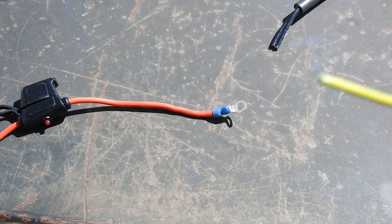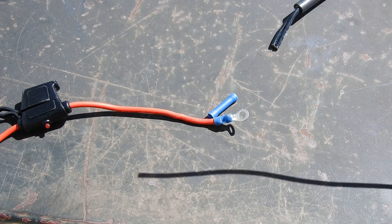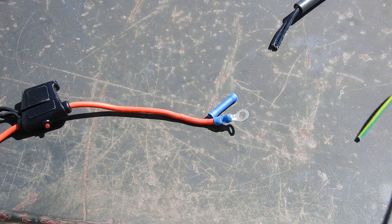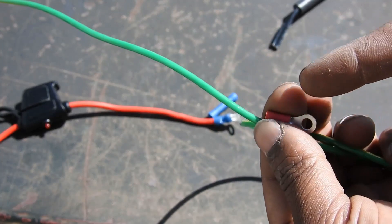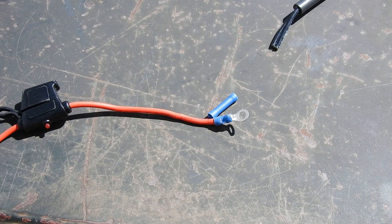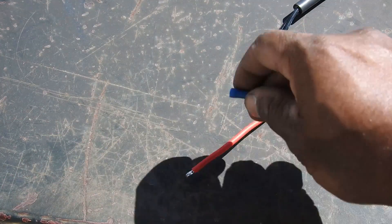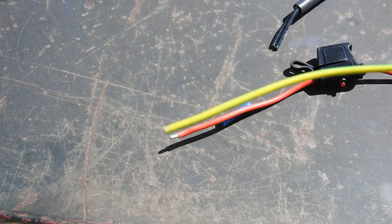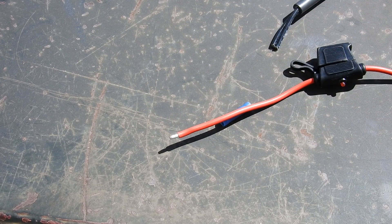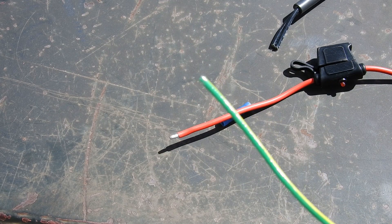If you're not connecting this directly to your battery, instead of a ring terminal you can put a butt terminal, connect more wire to it, and then at the end of the wire put another ring terminal that can go to your battery — that's if you're limited on space or whatever your setup is. For my purposes, I'm just doing it this way — this is going to the battery. It doesn't matter what color wire you use, just make sure it is 14 gauge since it's going directly to the battery.